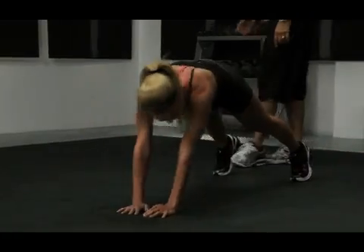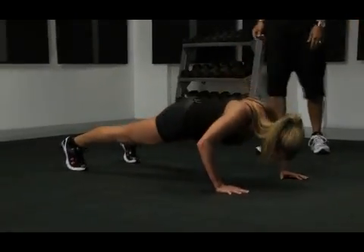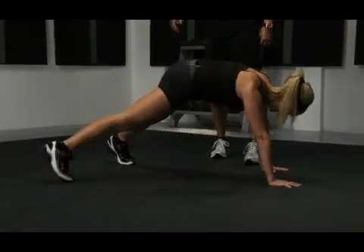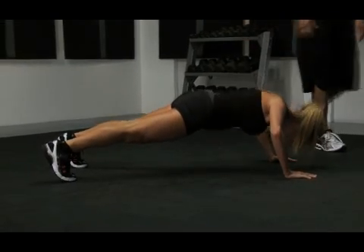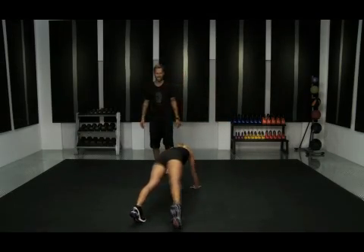Begin. Look, she's already ready to go — she didn't even wait for me to tell her. She's like, 'Bob, this is a challenge. You're wearing me out. I'm ready to put my knees on the ground.' Don't put your knees on the ground. Good — she's at 6 o'clock right now.